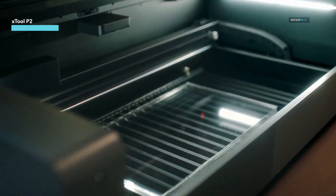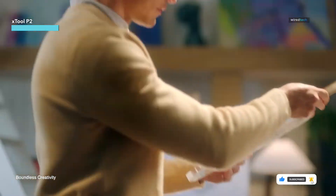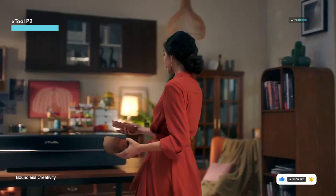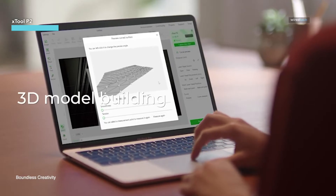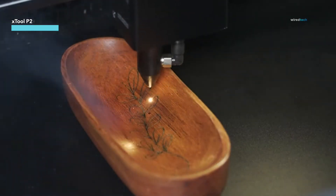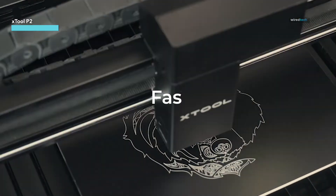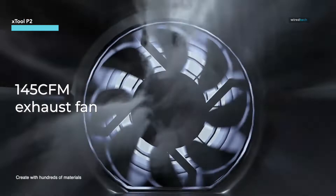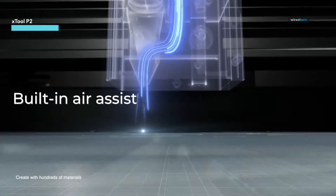This 55-watt CO2 laser boasts enough power to cut through 18mm black walnut and 20mm acrylic in just one pass, while engraving speeds can reach up to 600mm per second. The large 26-by-14-inch bed size and compatibility with add-ons like the RA2 Pro rotary attachment means endless creative possibilities. Its superior smoke exhaust system and built-in safety features ensure a smooth, clean, and worry-free engraving process.